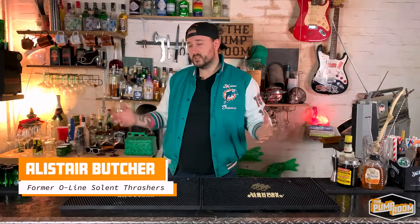Hello, my name is Ali. Welcome to The Pump Room. This is a bar built in a garage in the south of England. I'm here to bring you a new segment of the review called Kit Bag Cocktails — cocktails on the go.